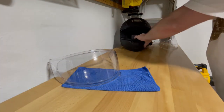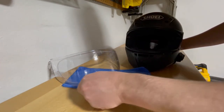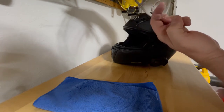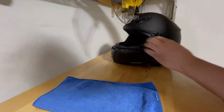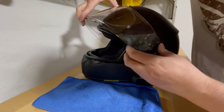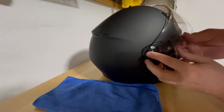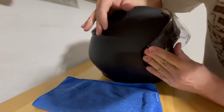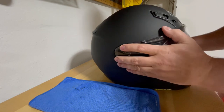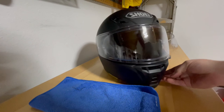Now for the last step — installing the new shield on the Shoei RF-SR helmet. It's very simple, nearly identical to the removal steps just in reverse. You'll notice little grooves and pins on the shield that align directly with what you see on the helmet. Push those three grooves in on one side, then go to the other side and push those little pins into the groove. And there we go — the new transitions shield is installed on the Shoei RF-SR helmet.